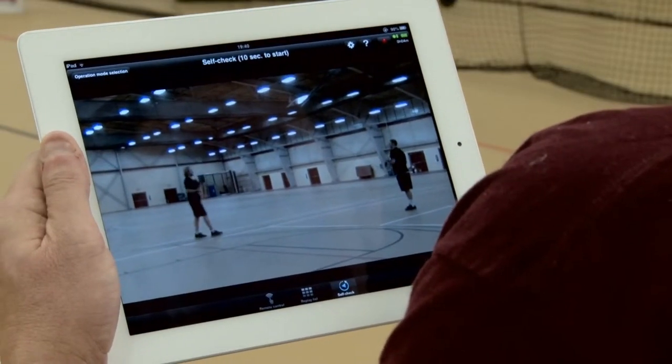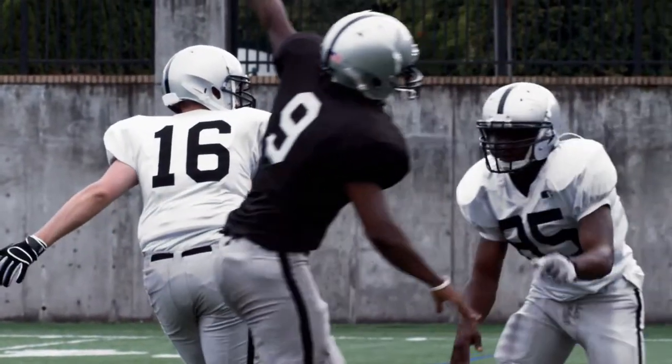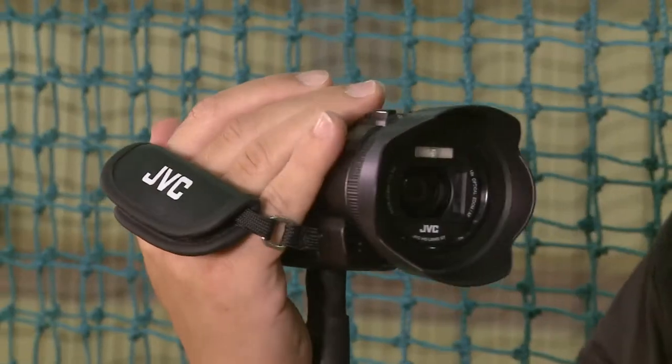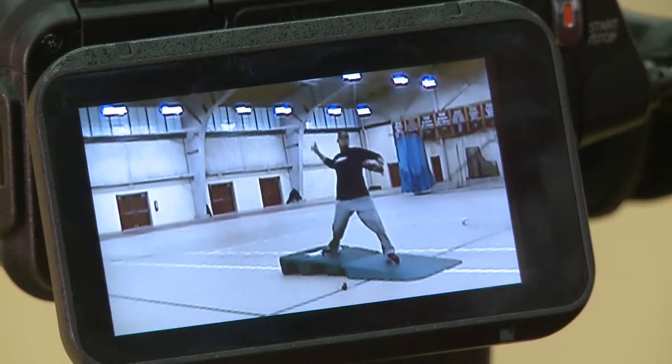I really see this as a valuable asset for any of my coaching colleagues. The basketball coach can break down shooting mechanics, football can break down throwing mechanics from the quarterback — there's not an athletic program that shouldn't have this camera. This is definitely a cool camera. It's first and foremost a high-speed, high-definition, high-performance camera that produces professional quality HD video.